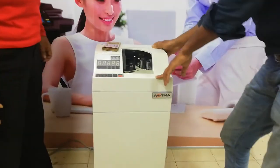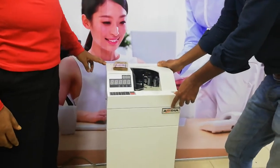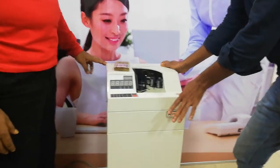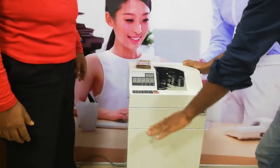This is a banknote counting machine. I have a brand called Ashtra. The model is CH600F. F means Floor Mangle.